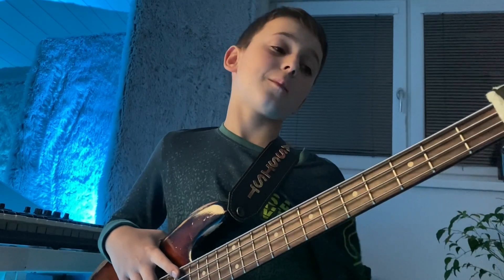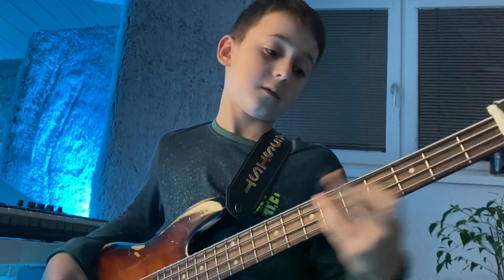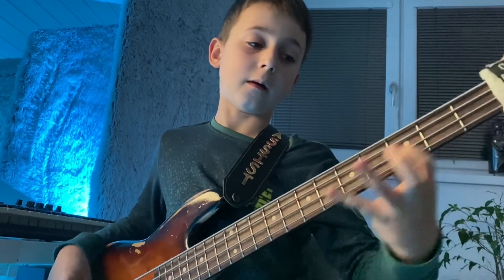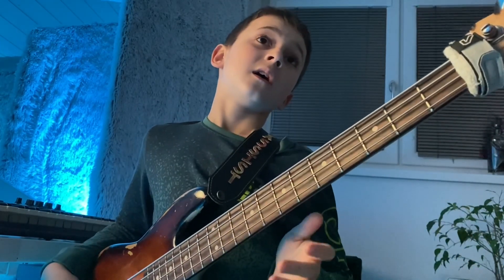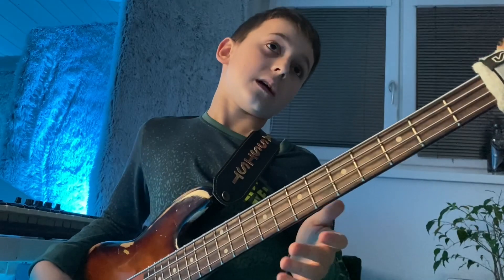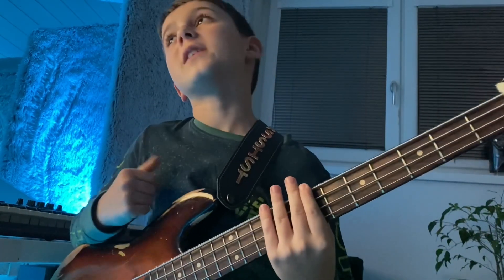Honestly, I play everything by ear, but here down I know the notes, and up here I don't know every note, but if I hear them I know.